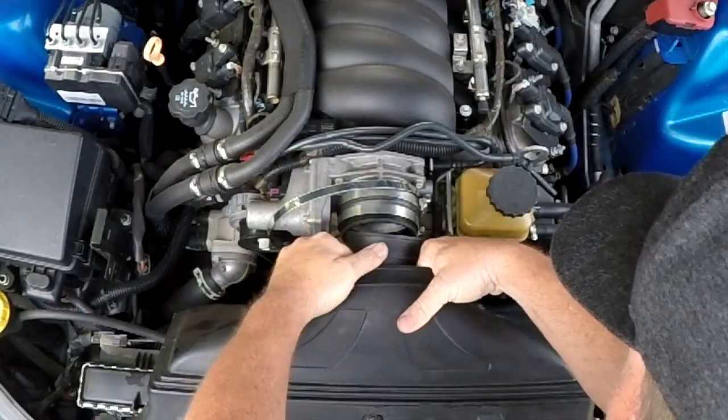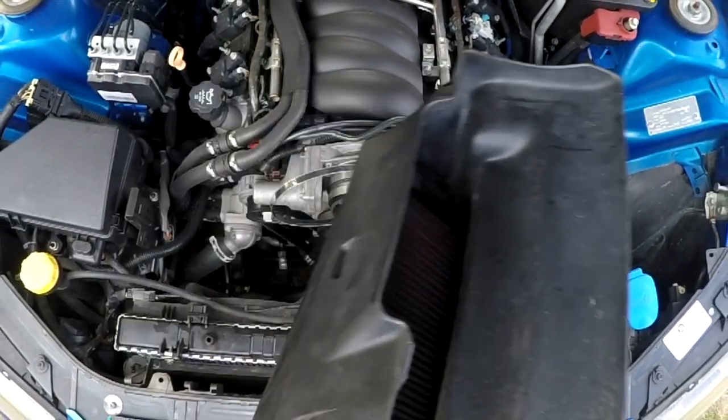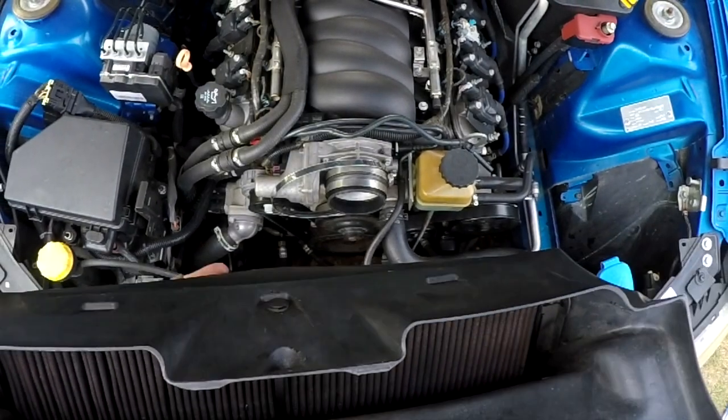Once everything has been undone, it's time to remove the airbox. This gives us the first glimpse of the actual air filter itself, and we can see here that this one is absolutely filthy.